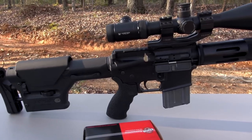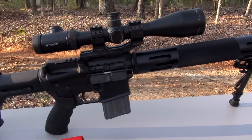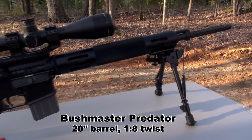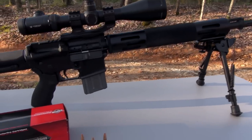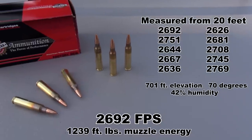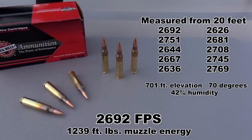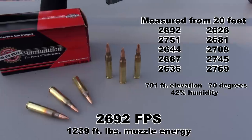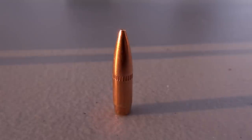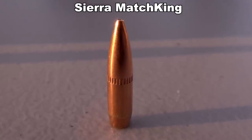I promise to post some barrier penetration videos and some accuracy tests with this as well. But today we're just going for a block shot. That is the Bushmaster Predator 20-inch barrel, 1-in-8 twist, and my 10-shot average from that was 2,692 feet per second — so that's about 2% off of the advertised muzzle velocity. This is also a boattail bullet, and that open tip match, or OTM...